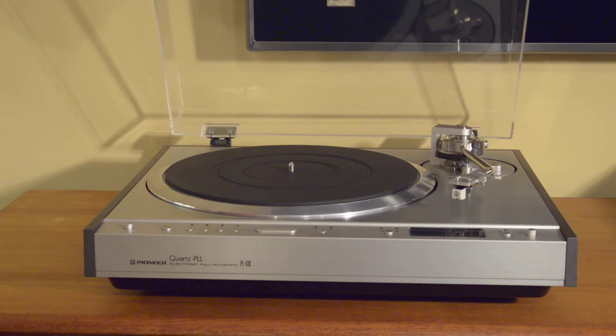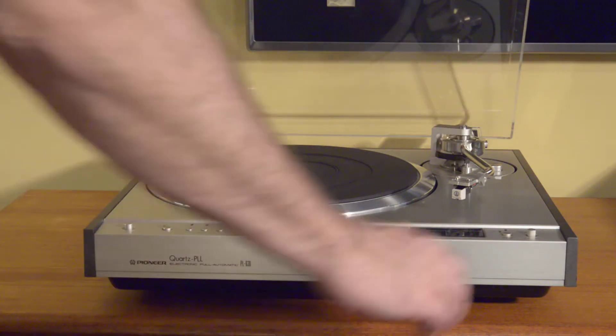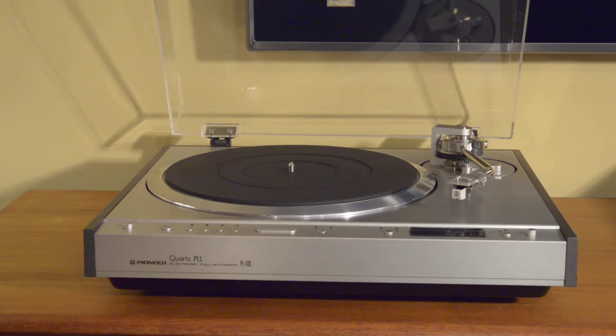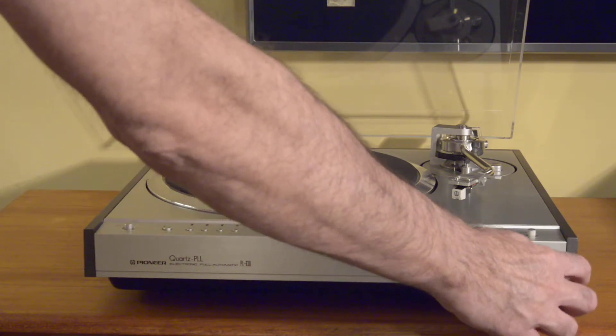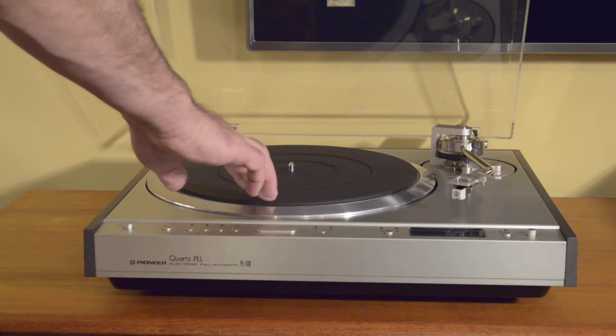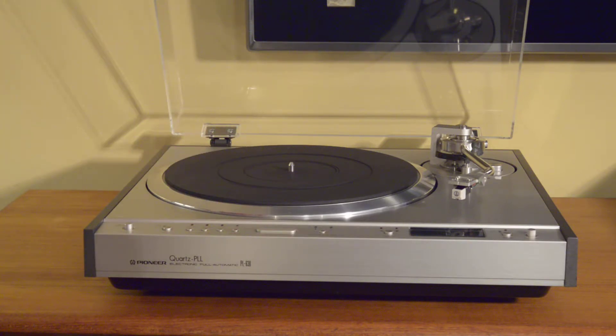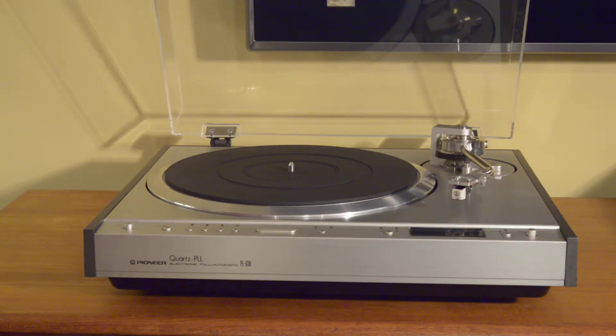The few cosmetic issues that it does have are very minor. There is a light scratch to the plinth below the tonearm, a very short light scratch here, and some very light discoloration. A couple spots on the platter. Really the only thing to note is that at the back a security code has been scratched in, so that shouldn't be an issue unless you plan to use this in a place where the back is going to be displayed, like out in the open.